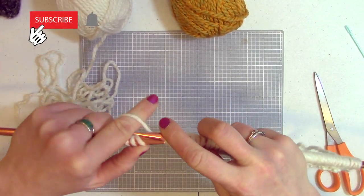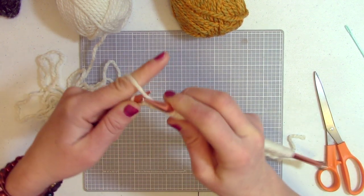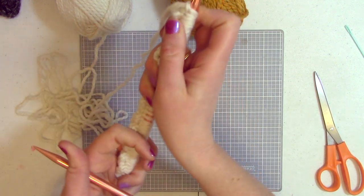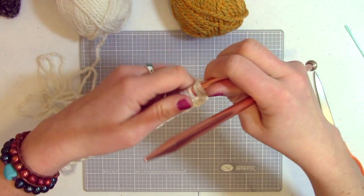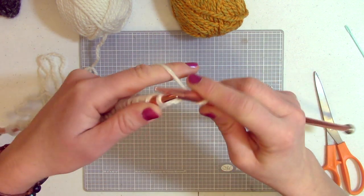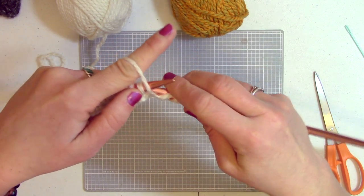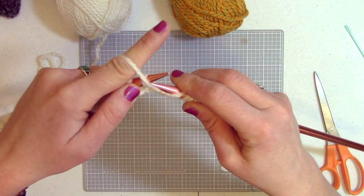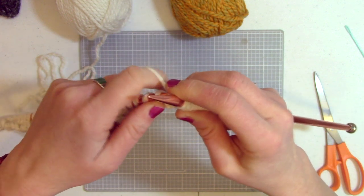I'm on my last set of four here — two knits and then two purls to finish off my first row. Then I'll flip it around for row two, and it starts on a knit, so I just do the same thing across. Do a total of four rows. Now we have our ribbed section done — two knits, two purls, four rows of that.